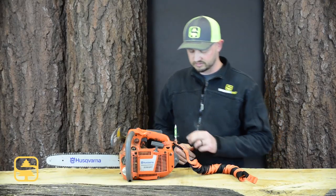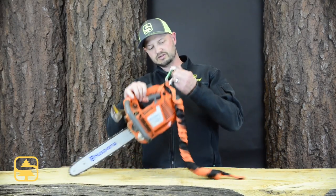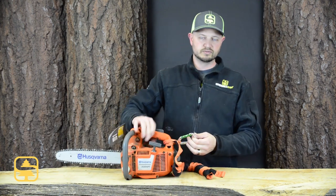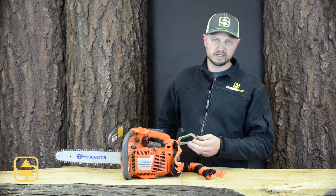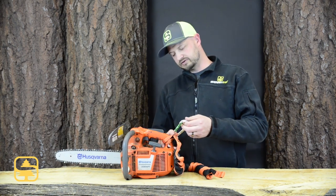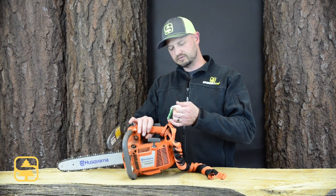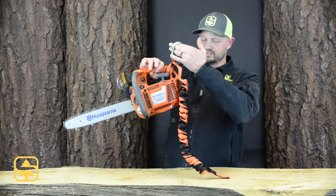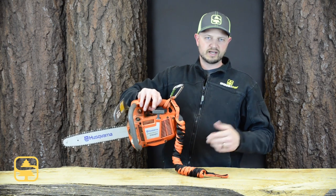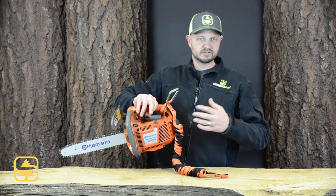Once that's installed, it's actually going to sit on top of the handle here, and it allows the chainsaw itself to stay closer to the user and closer to your body — not dangle down or get caught on your lanyard, ropes, etc. On handles that don't have as much of a vertical gap, it will actually help the chainsaw sit in a position that hangs more horizontal, so it's a little easier to move around the canopy without it bouncing around.